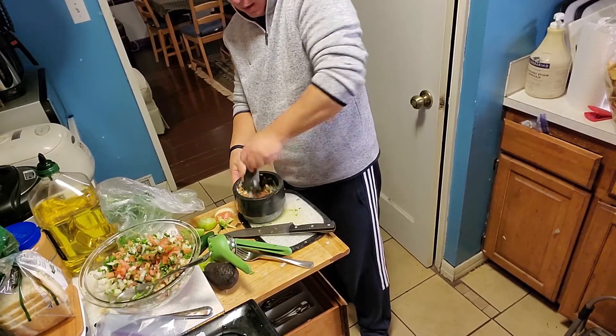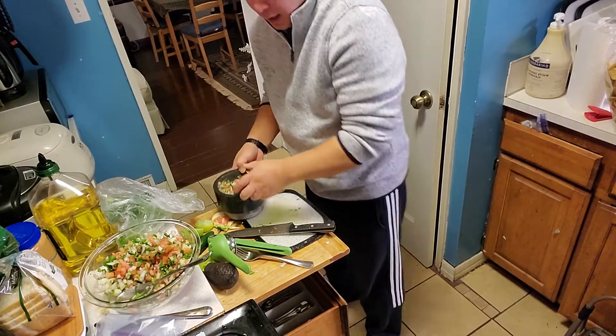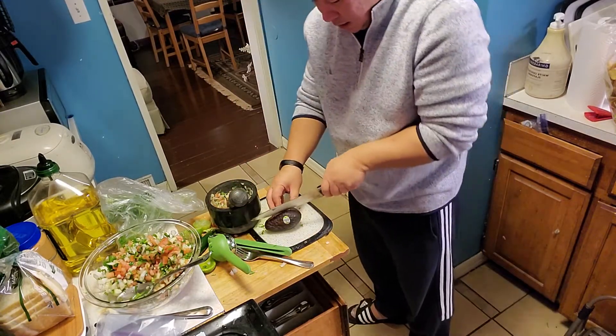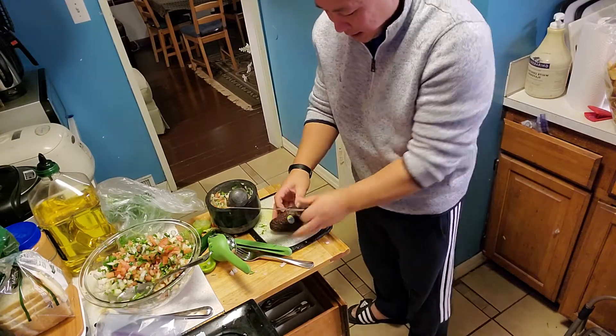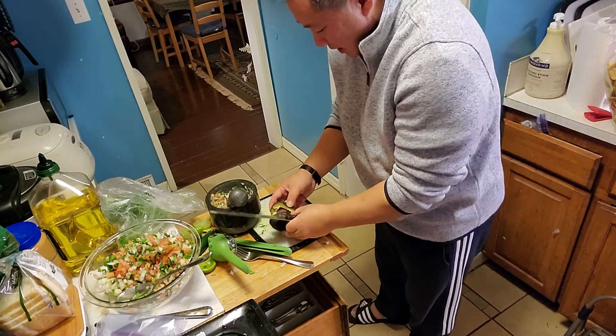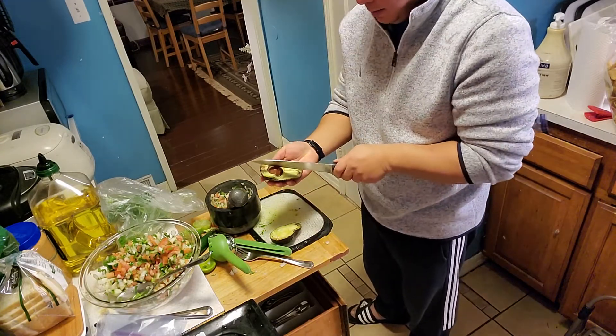And that's it. Then I cut my avocados — I cut it. And excellent, top it out.